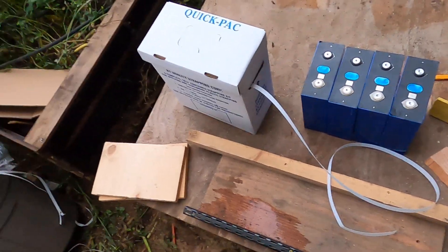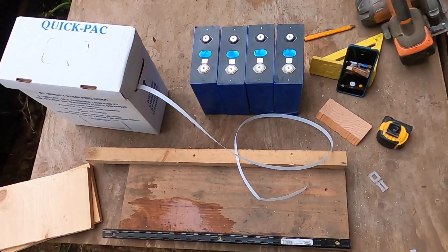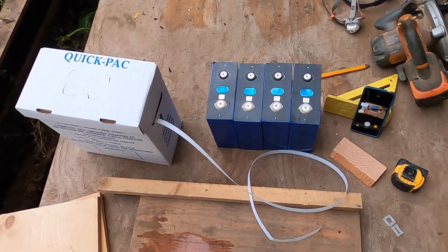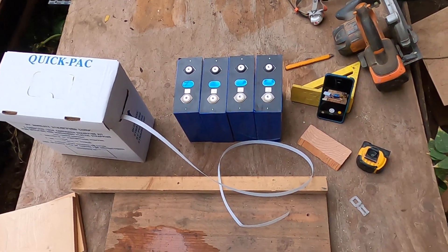Welcome back to Metagrid. This is Darkstar. Today I'm going to show you how we plan to bundle and compress our 280 amp hour LiFePO4 Eve cells.